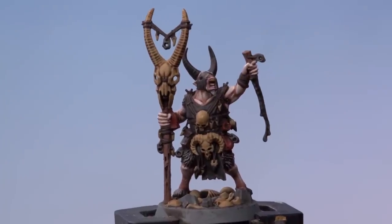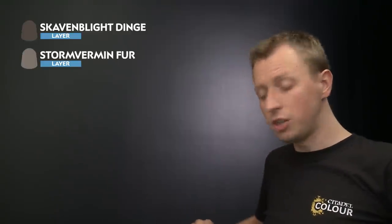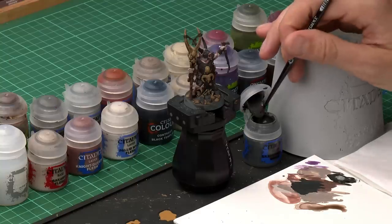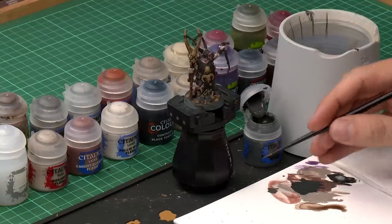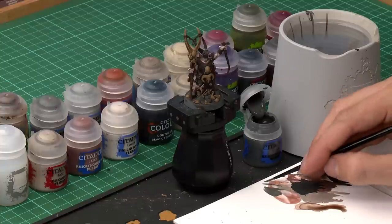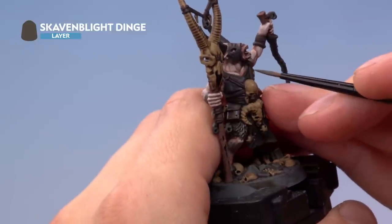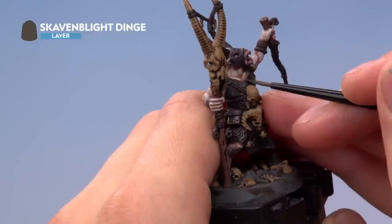The shade is now completely dry, giving lots of depth to all those details. We now move on to highlighting, starting with all the black details — the knife blade, black leather, and horns. For this we need Skaven Blight Dinge followed by Stormvermin Fur. Starting with Skaven Blight Dinge on a small layer brush with a touch of water, use your palette to get the right consistency and twist the brush to a fine point. Pick out all edges and sharper details on the black features — for the jacket, foil the edge all the way around.